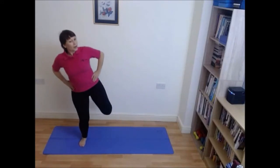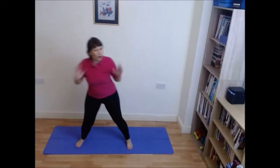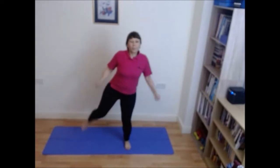You do four on the right: one, two, three, change. One, two, three, four. One, two, three, four. Take it to twos — so two right, two left.